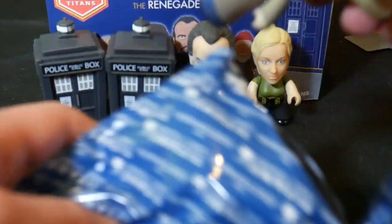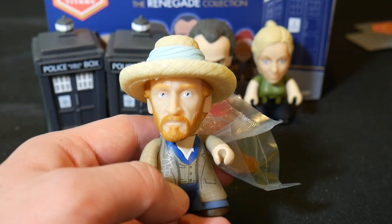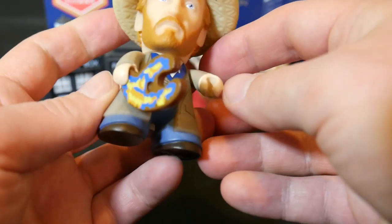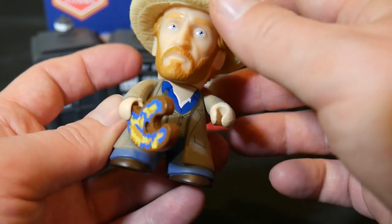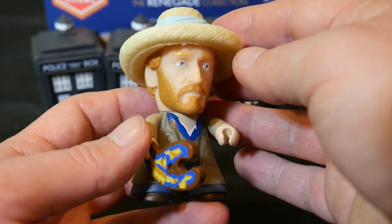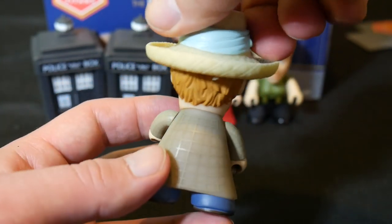Oh, we got Van Gogh! You can tell by his giant hat there. And that's a pretty good likeness of the actor that played him. He comes with — I would have thought he would come with a paintbrush, but I guess that makes sense — he came with a canvas there. He's got a little canvas. Van Gogh is 2 in 18. I don't think any of these are a 1 in 18, so I think we may just wind up with doubles of all of them. So we've got Van Gogh added.